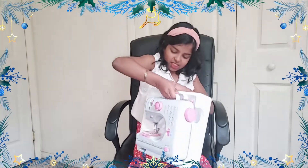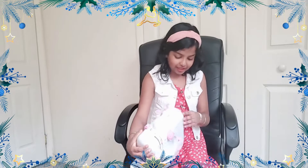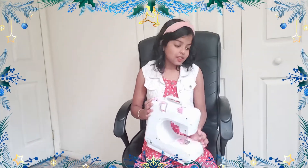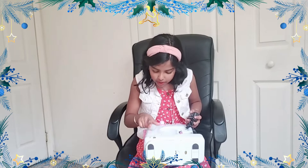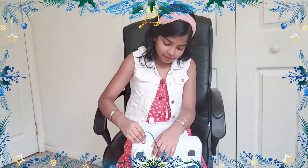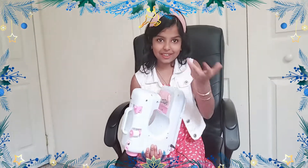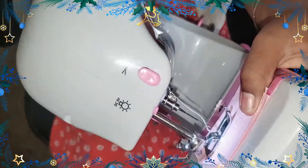Now let's take the sewing machine out of the box. Look at that — so cool! It even has a little tiny cloth that we can practice on first. Let's plug this in. There's a plug-in right here for the foot pedal. I'm asking my mom to plug this in. We've plugged it in and I found a cool feature — this electric machine has a little light so we can see when stitching at night!